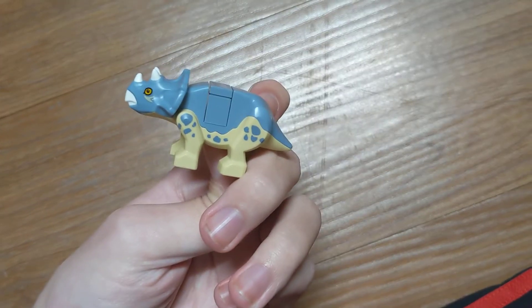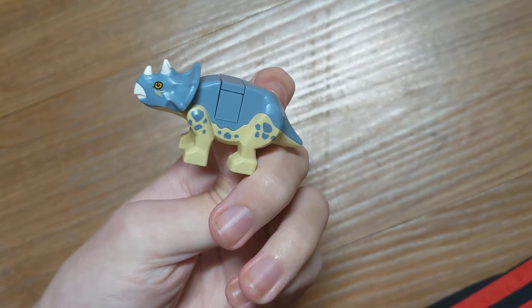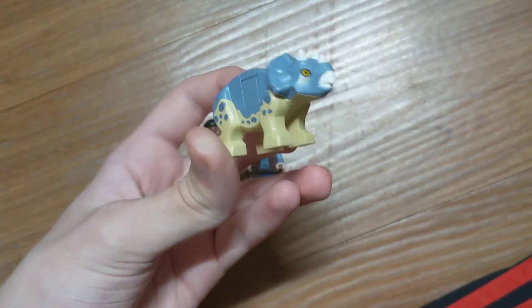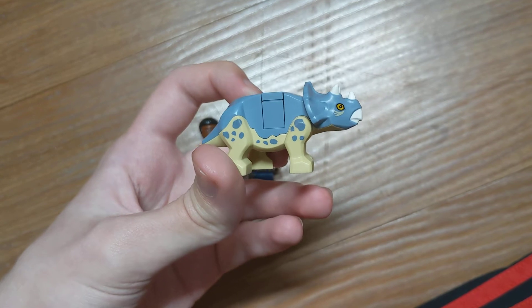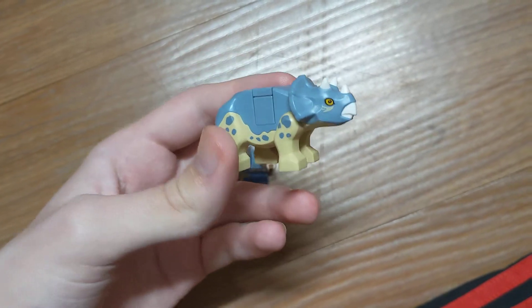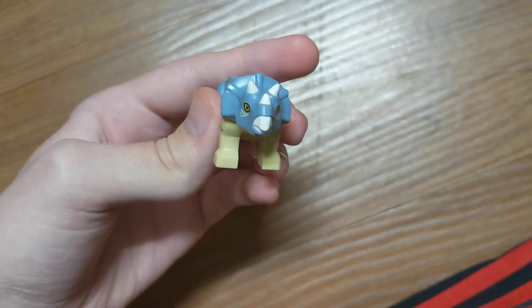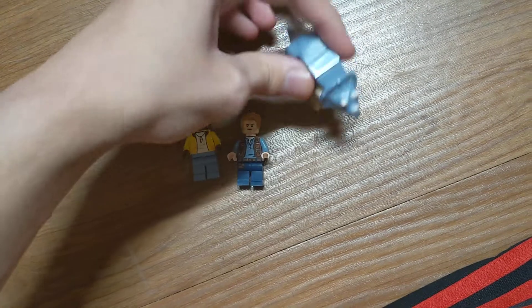Which is interesting — for these Camp Cretaceous Lego sets, Lego decided to start doing that with their dinosaurs. This is the third one that I know of, counting the Baby Triceratops, and then Toro, and then the T-Rex Fossil.